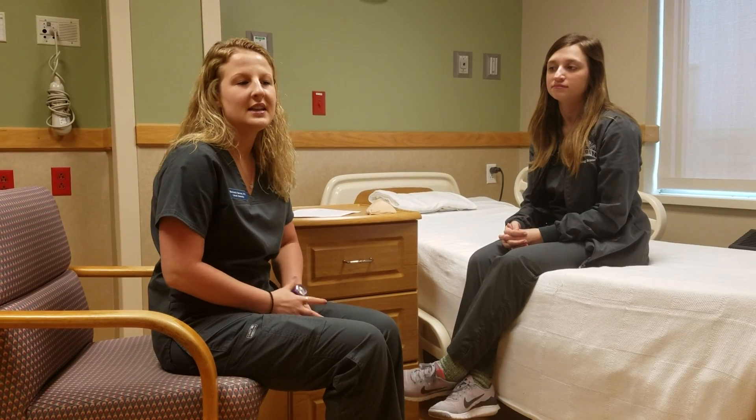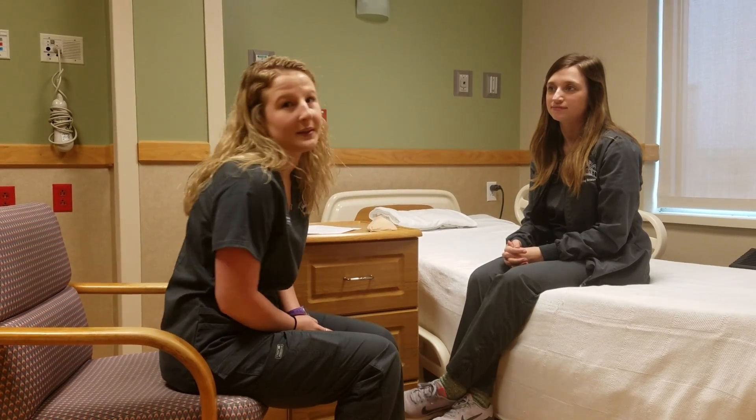Hi, my name is Mackenzie Barrows. I'm a second semester nursing student. Today is February 23rd, 2017, and I'm going to be doing a self breast exam explanation.